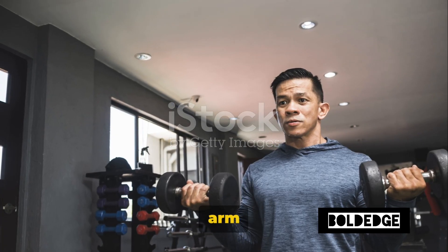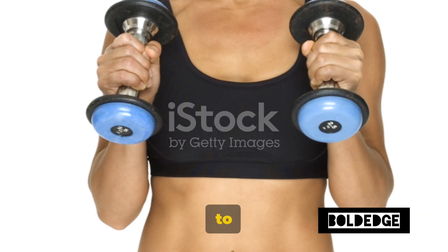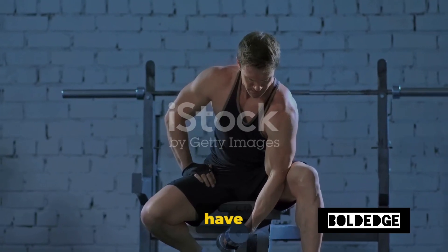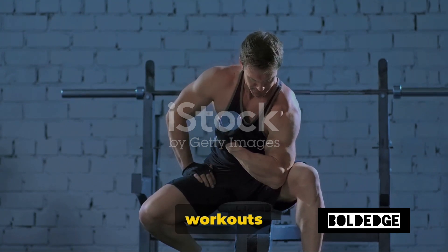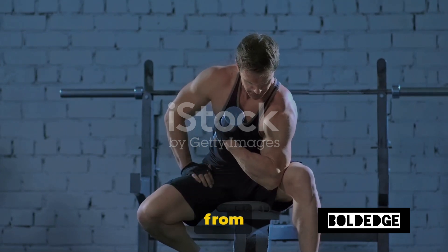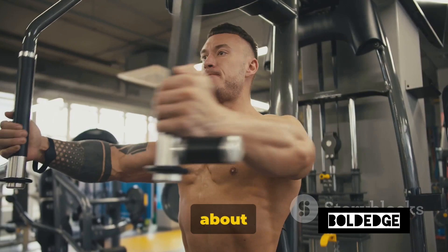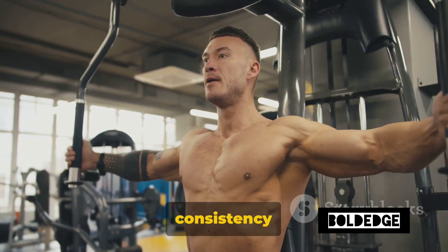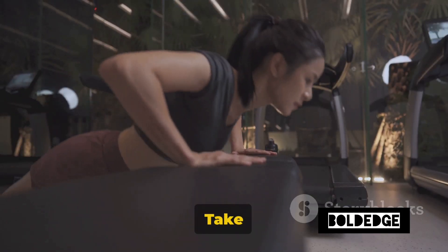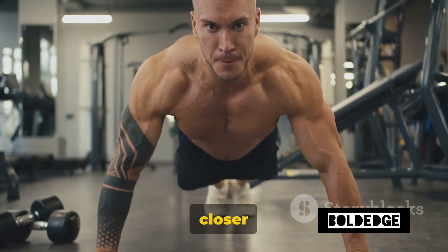Towel hammer curls are a great addition to any arm workout, especially for those looking to get started at home. They're simple, effective, and a great way to build strength without any fancy equipment. Remember, challenge is what makes us stronger. And there you have it, Bold Edge Warriors — four fantastic arm workouts that you can conquer right at home. Each one carefully selected to target different areas of your arms, from bicep curls to tricep dips, wall push-ups to towel hammer curls. Remember, it's not about speed or how many reps you can do, but about consistency and proper form. Progress may be slow sometimes, but it's still progress. Don't rush the process, respect it. Take your time, listen to your body, and keep pushing forward. Every rep, every drop of sweat brings you one step closer to your fitness goals.